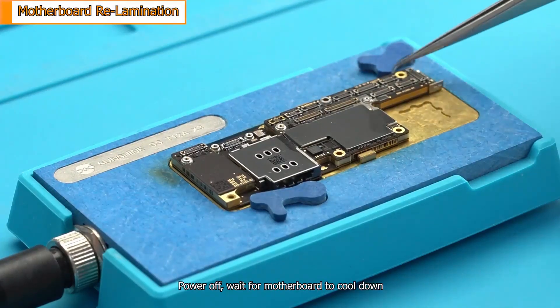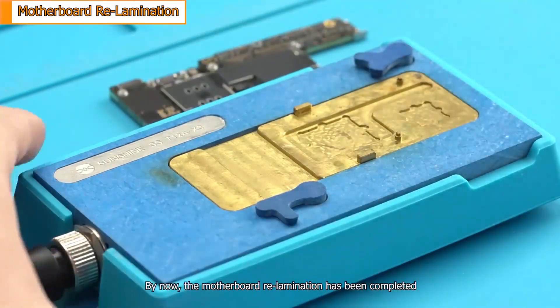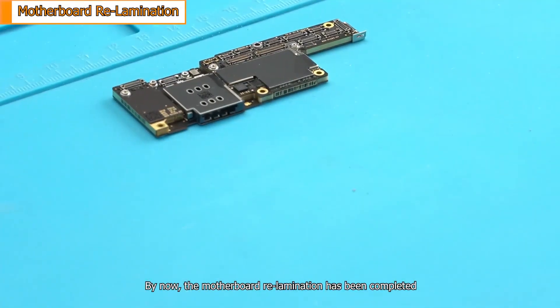Power off. Wait for the motherboard to cool down. Remove the whole motherboard from the heating station. By now, the motherboard re-lamination has been completed.